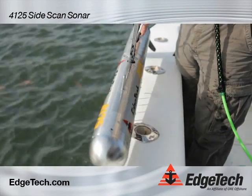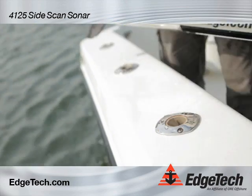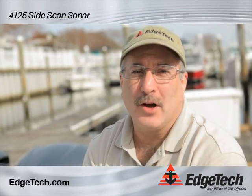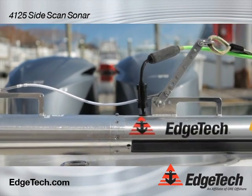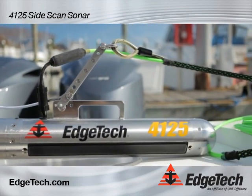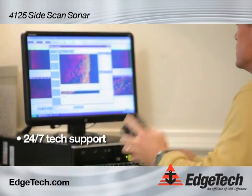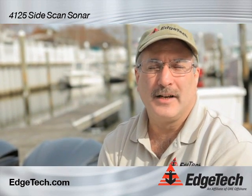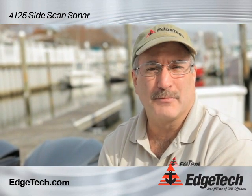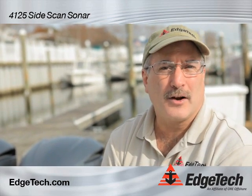Now we have recovered the towfish and the only maintenance required is to rinse it with fresh water. Thanks for coming along and seeing the 4125 system. I hope you saw that it's easy to use, simple to operate, and reliable. We offer 24-hour, 365-day support, and also remote support by dial-in to the towfish. If you want more information on EdgeTech products or the 4125, please visit our website at edgetech.com. See you later.